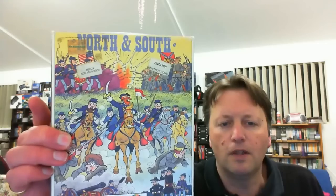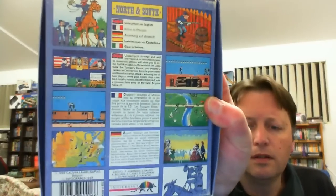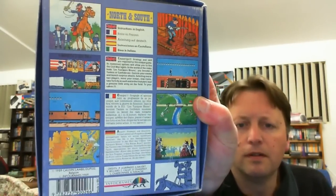Next I'm not sure which system at first, but we have North and South - it says MEGA 500, 1000, and 2000 on it, so it's for the Amiga. That looks like quite an interesting looking little game. Instructions are in English. We have the disc and the manual, and there is something else on the bottom of the box as well - turns out it's just a spacer.